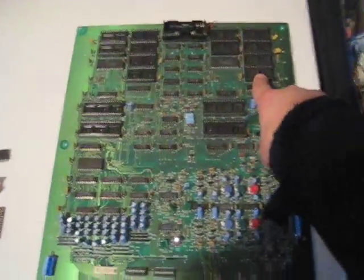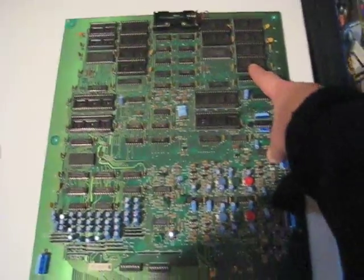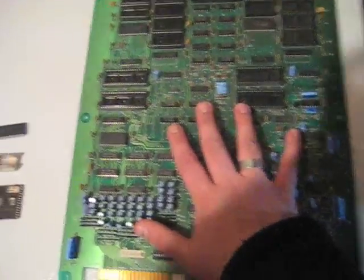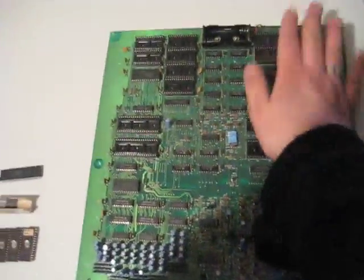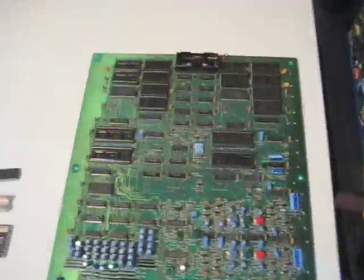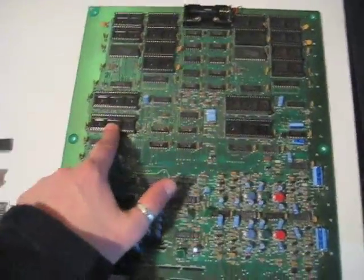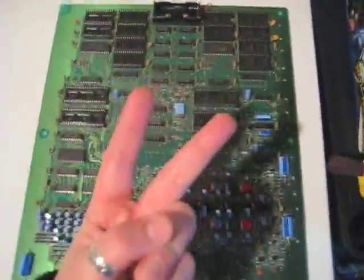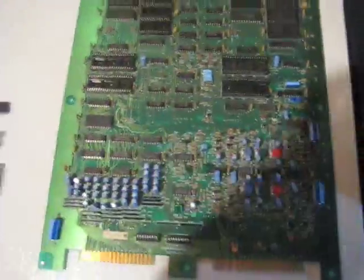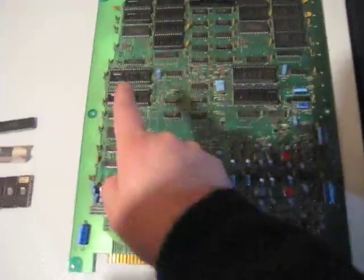If you have a uni system, you can only use one side because you can only display one game at a time — mostly because you have one single monitor. So you're going to take this generic PCB and populate only one side of it. If you have a dual system, you can populate both sides with games and have two games on one PCB, because you have two monitors, two sets of controls, and you can have two separate games.